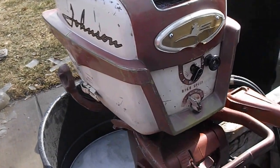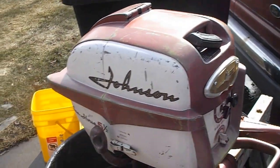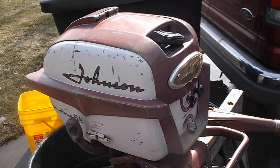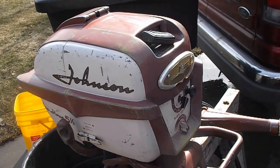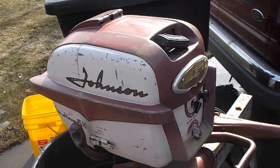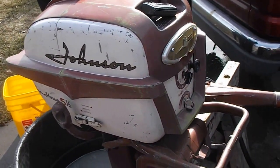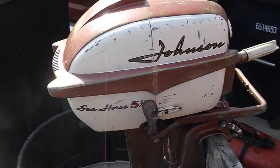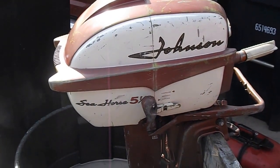Anyway, this motor is a 1958 Johnson 5.5 horse. These were great fishing motors — they were and they are great fishing motors. They'll run on practically nothing all day long and idle down to barely a crawl.